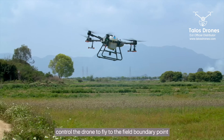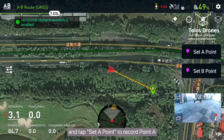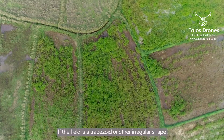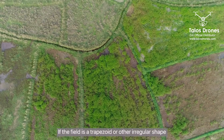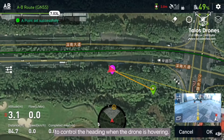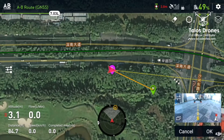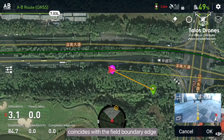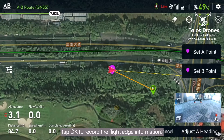Control the drone to fly to the field boundary point and tap Set A Point to record point A. If the field is a trapezoid or other irregular shape, you can tap Adjust Heading to control the heading while the drone is hovering. When the auxiliary line of the nose in the FPV camera screen coincides with the field boundary edge, tap OK to record the flight edge information.